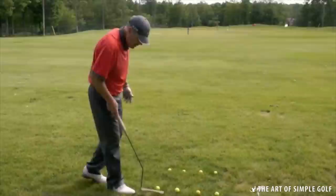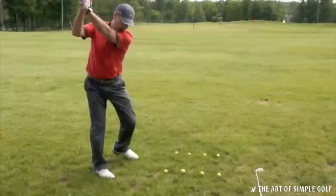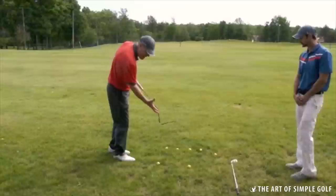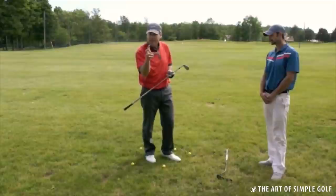A golf ball in essence is like a dandelion in disguise. I've got four golf balls lined up here on a tee, and all I'm focused on is letting the grass whip cut through the tee portion. The dandelion — the bulb of the dandelion — is being spared. A golf club is first and foremost designed to cut grass.